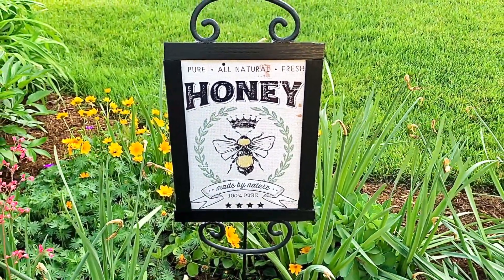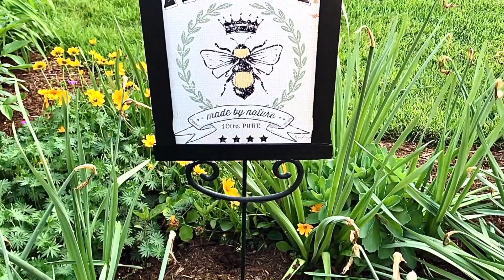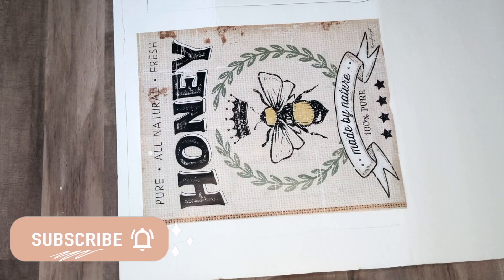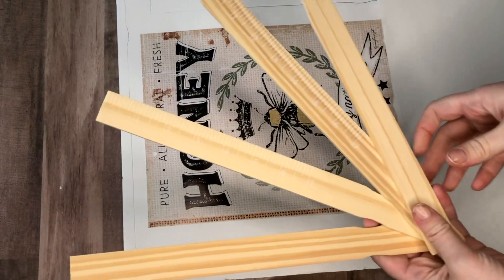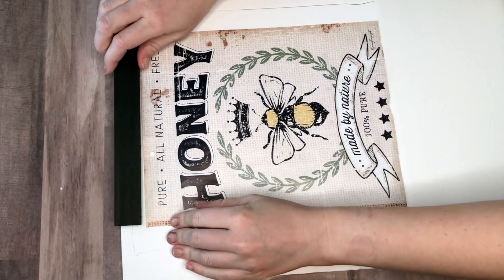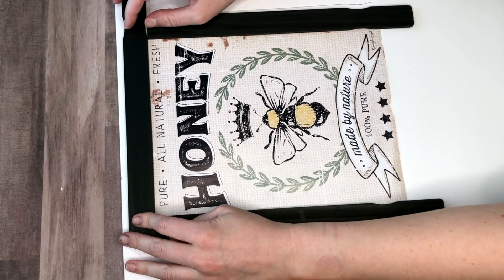Next I'm going to show you how to use a plastic garden sign from the Dollar Tree and some free paint sticks to create a garden sign. This honey image came from a farmer's market calendar, but you could always print one you like or use another image. We're also going to be using some paint sticks that I need to be black, so I went ahead and painted those.